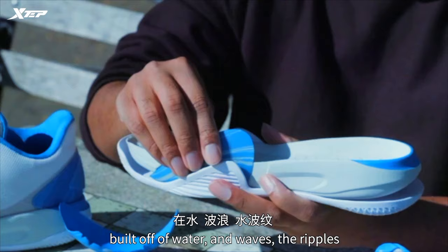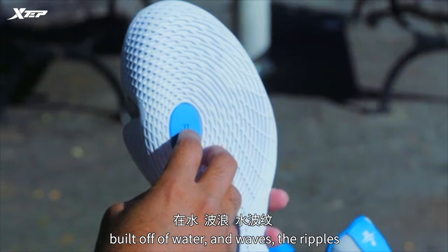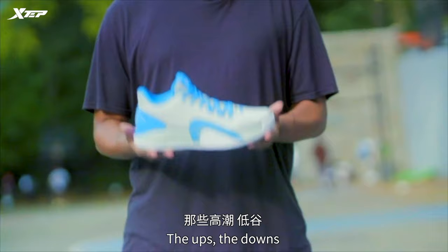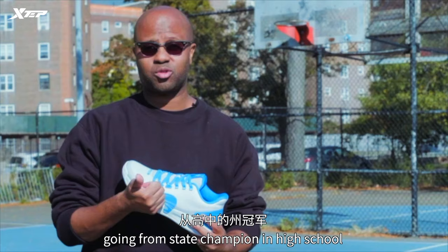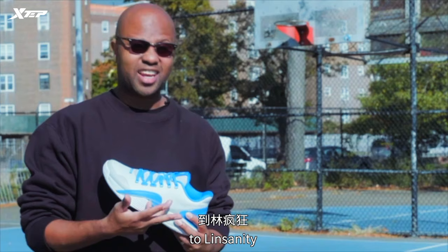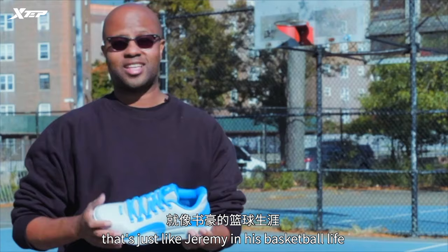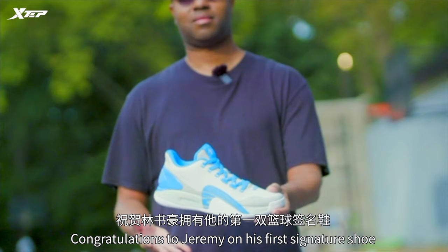This design, built off of water and waves, the ripples, all the movement in the ocean — it's very much like Jeremy's career. The ups, the downs, going from state champion in high school, to Harvard, to Linsanity, to an NBA champion. That says a lot about Jeremy. And just like small ripples in the ocean grow into giant, dominating waves, that's just like Jeremy in his basketball life. Congratulations to Jeremy on his first signature shoe.